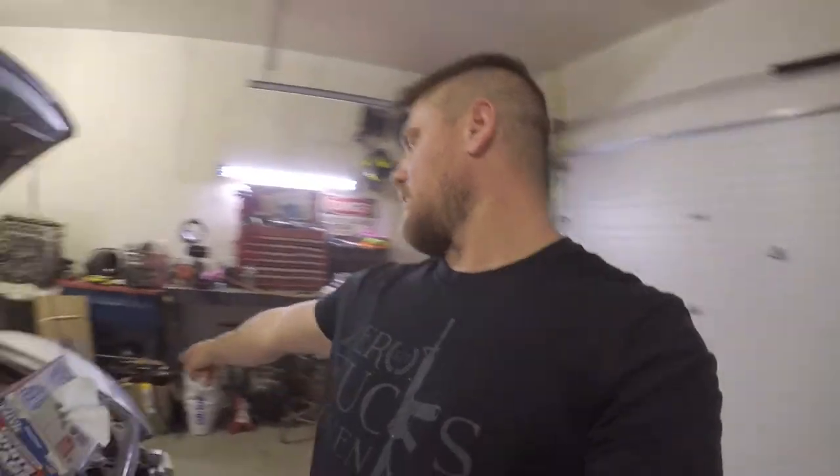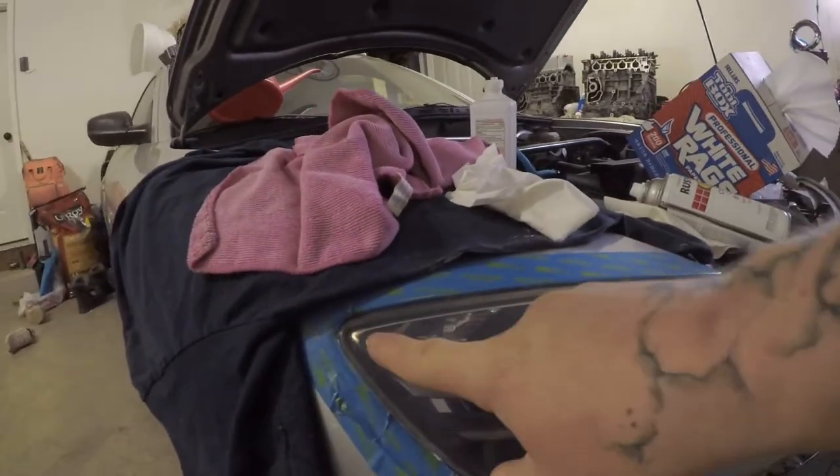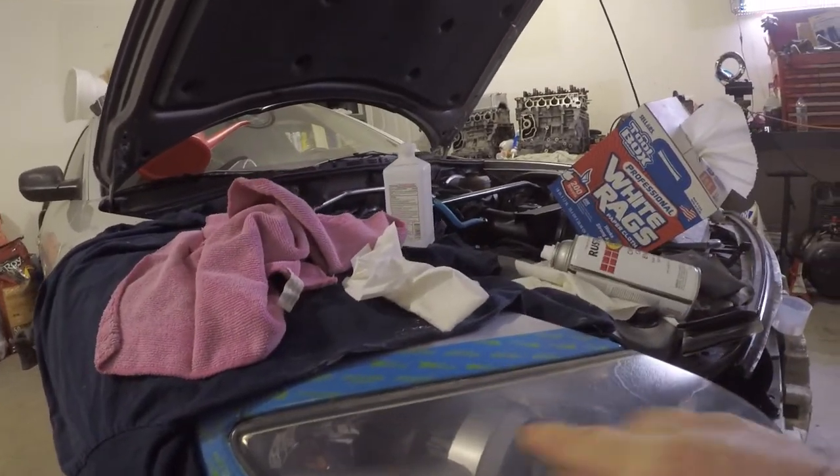So we have to go round two of sanding it down to get it to where we want it to look — more like this one, but trying to get better than that. If you can tell the difference, I sanded here last night and not here, and this is after we cleared it — about three layers of clear on there. So we're going to go ahead and sand it down and get it to the better stage that we want.